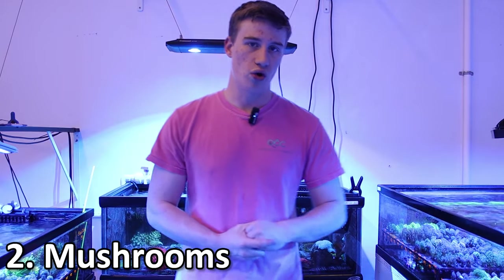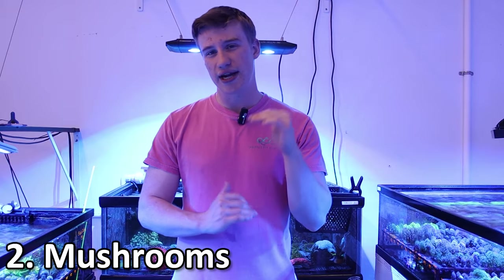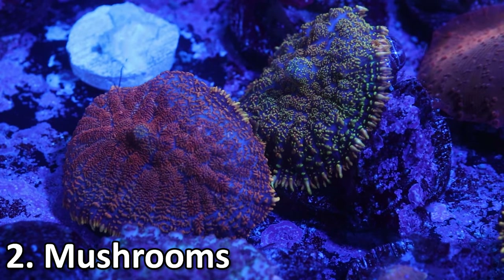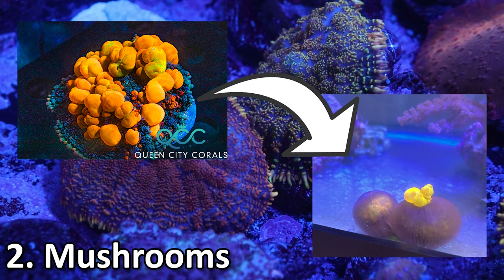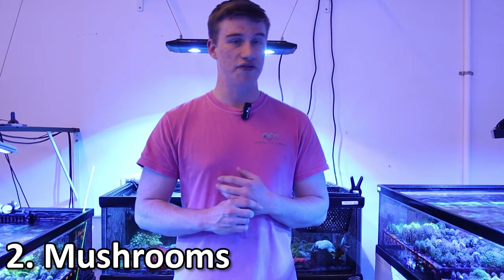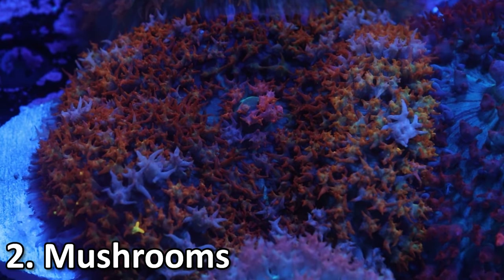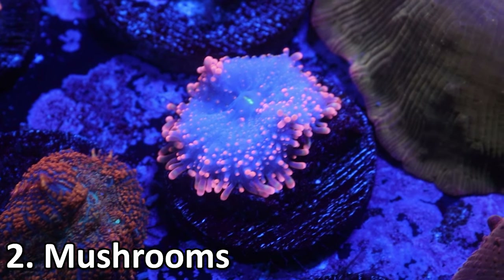Coming in at number two is actually not a coral — it's technically an anemone, and it is one of the most common pieces in the hobby: mushroom corals. Mushroom corals are super easy to care for. They usually like lower light and do great in the bottom area of the tank — I usually recommend the bottom quarter to a third of the tank. A lot of times you can put them in a sand bed or even a low cave. They'll often love to eat and will open up entirely and close around their food, which is really cool to see. PAR for these guys is anywhere from 50 to 120 — any higher and you can run into issues with bleaching, so if you see discoloration, move them to a lower light section.